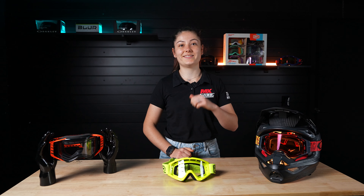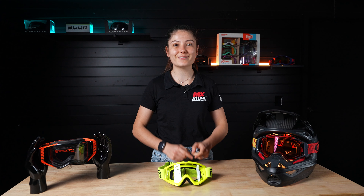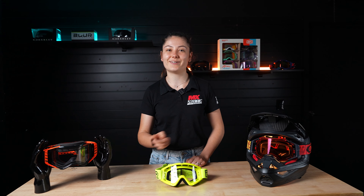We often get asked about goggle sizing. It's simple — there's kids' goggles and adults' goggles. So if you've got a kid's helmet, grab some kids' goggles. If you're in an adult's helmet, grab yourself some adults' goggles.